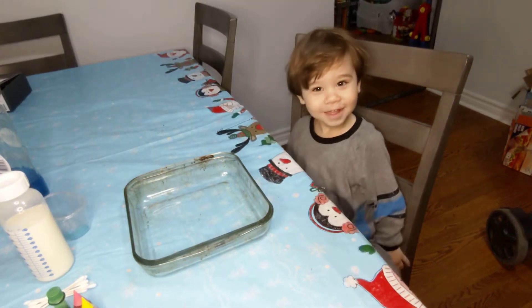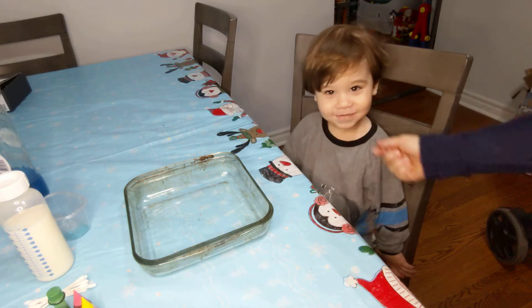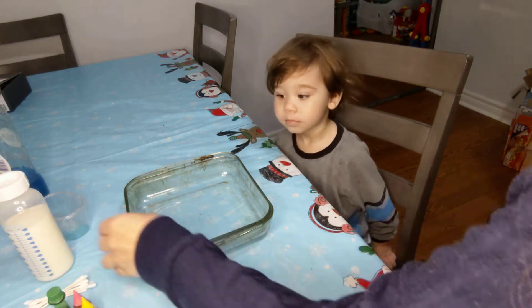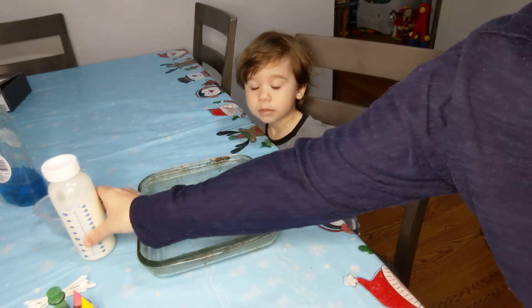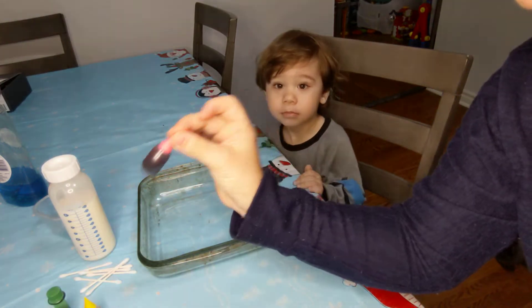Hi everyone. Today we're going to do a fun science experiment with Riley. Are you ready? Here's what you're going to need: a dish, some milk, some cotton swabs, and some food coloring.